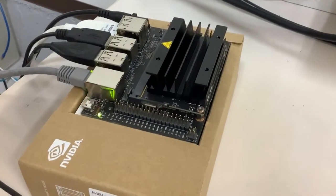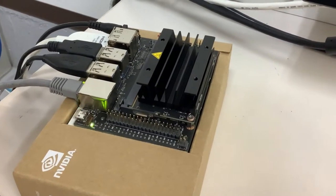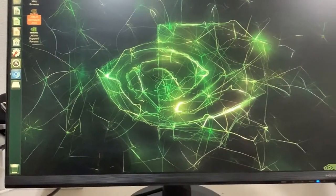Hello YouTube, so this is my Jetson Nano. It's connected to my monitor via HDMI. And look at this amazing wallpaper.